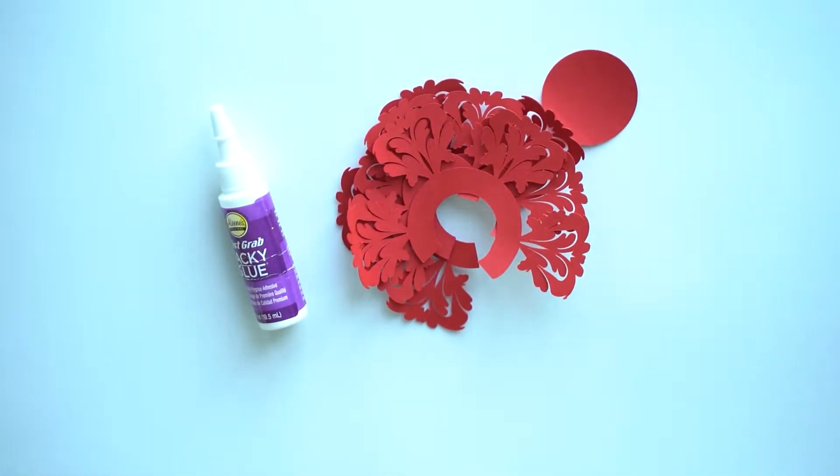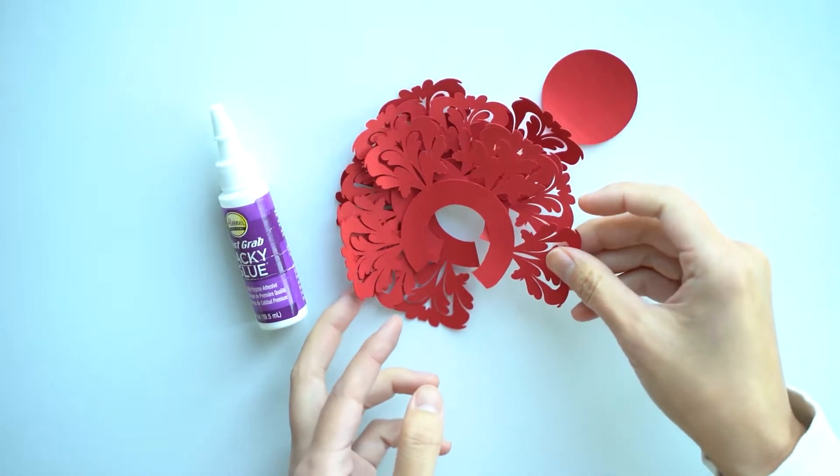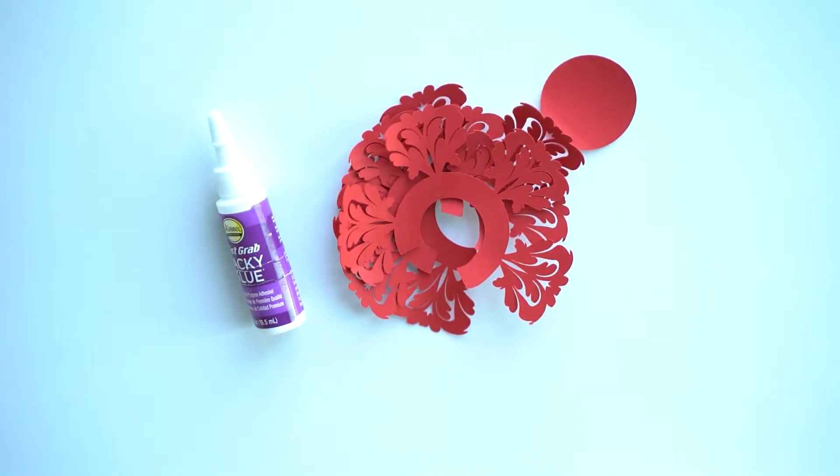Hi there, it's Alyssa from Domestic Heights. Today we're going to make this paper lace tiered flower from one of the templates I have in my resource library. This is actually a lot less elaborate than it looks.